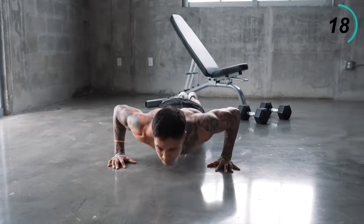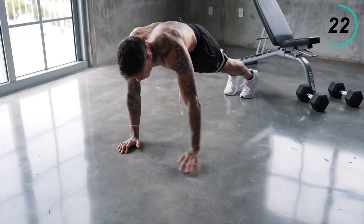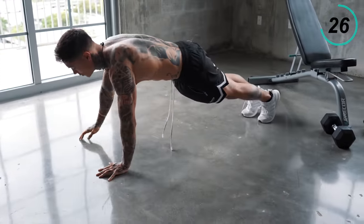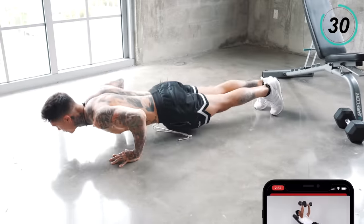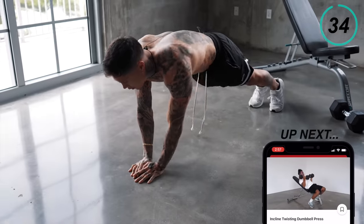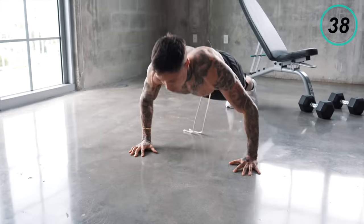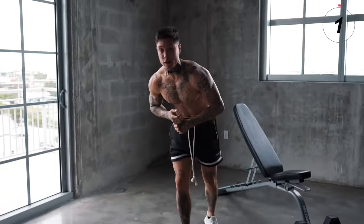More than halfway there already. Great warmup for our chest and triceps.